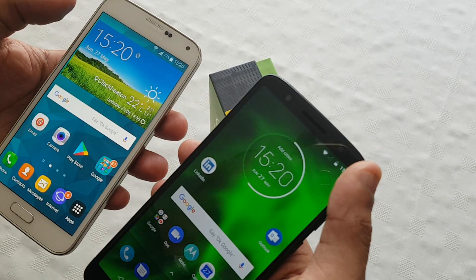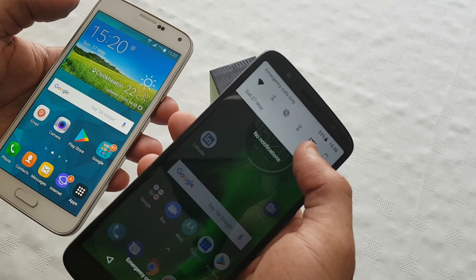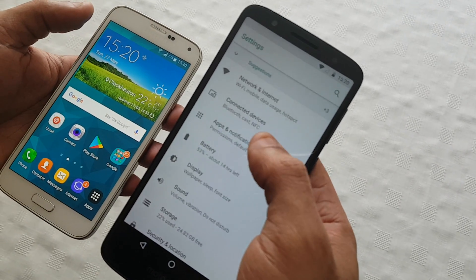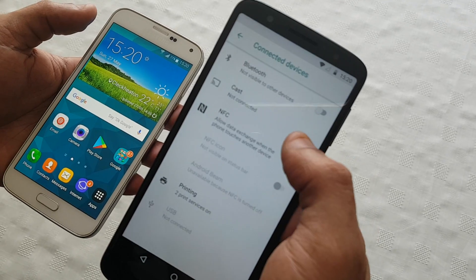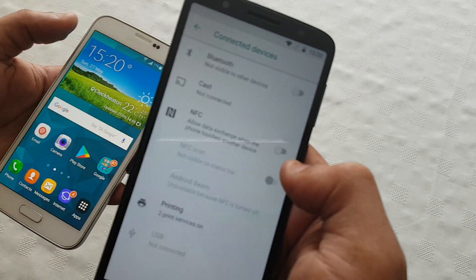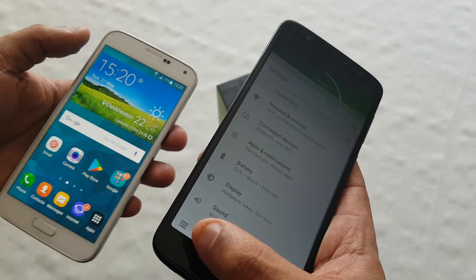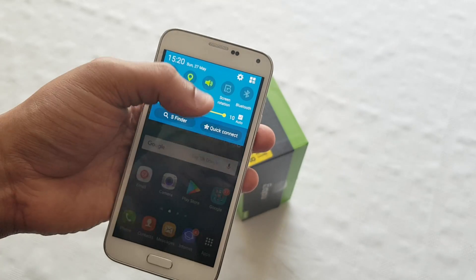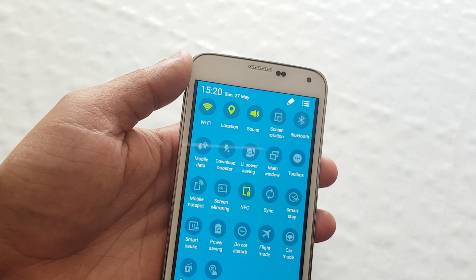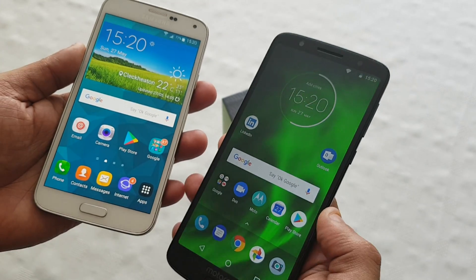First of all, you'll need to enable NFC on both devices. I'm just gonna enable it first on my Moto G6 — go to connected devices and NFC, and then just turn it on there. And now I'm gonna turn it on on my Samsung Galaxy S5. Okay, so I've got NFC enabled on both devices.